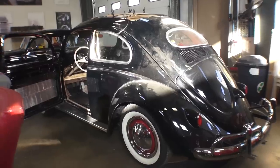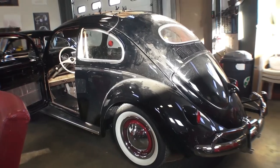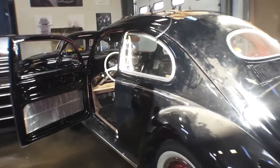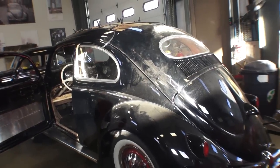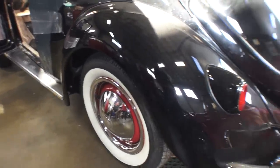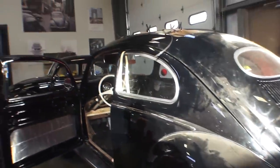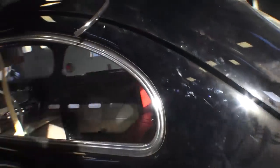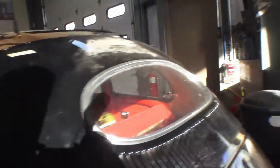Hey guys, Chris again from ClassicVWBugs.com. In this video we'll talk about Lucky Larry's 55 ragtop — an update. Larry's 55 is nearing completion. I honestly think I could possibly have this thing running by next week. Last time I showed you, we did not have the beauty rims on, we didn't have the hubcaps on. We have the windows in — Larry opted for the pop-out windows, and we got the oval window in here.